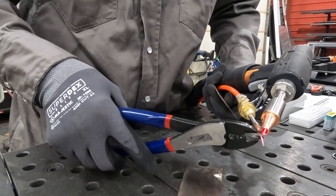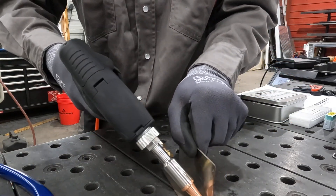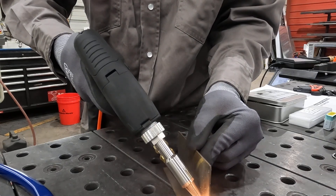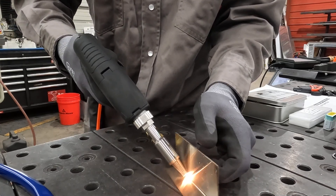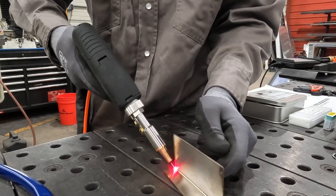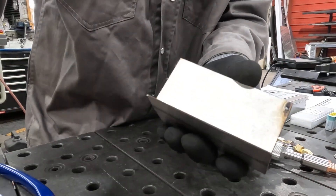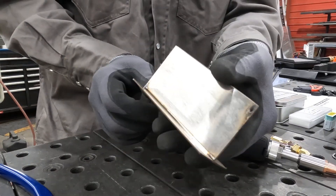We're going to trim this wire off because it's a little long, and let's just see what we can do without even bothering to tack. All right, you can see here — obviously not the straightest because it kind of wanted to move on me and I was having a hard time holding it.